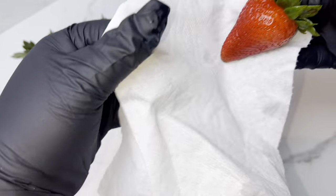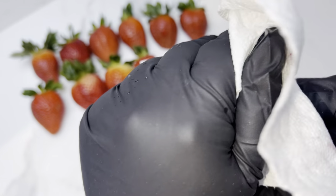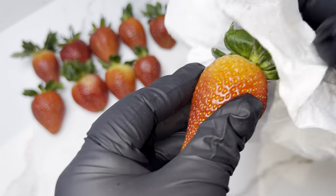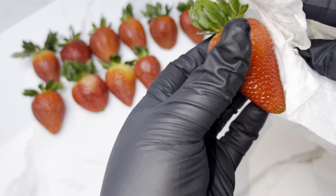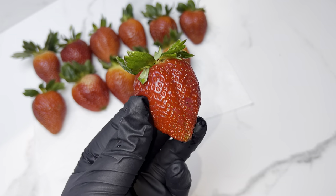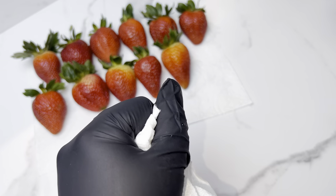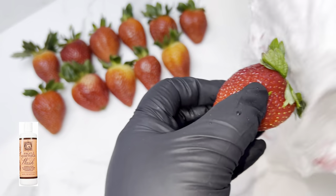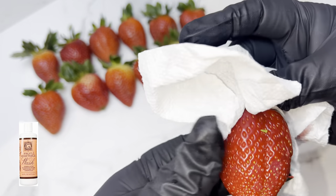These berries are already washed and I'm drying them right now. Make sure when you're drying these berries that you are going hard with the drying, because you do not want any water in your chocolate. I do be a little rough with my berries because I want to make sure they're on — we don't want mushy berries, so I want to make sure that they're 110.